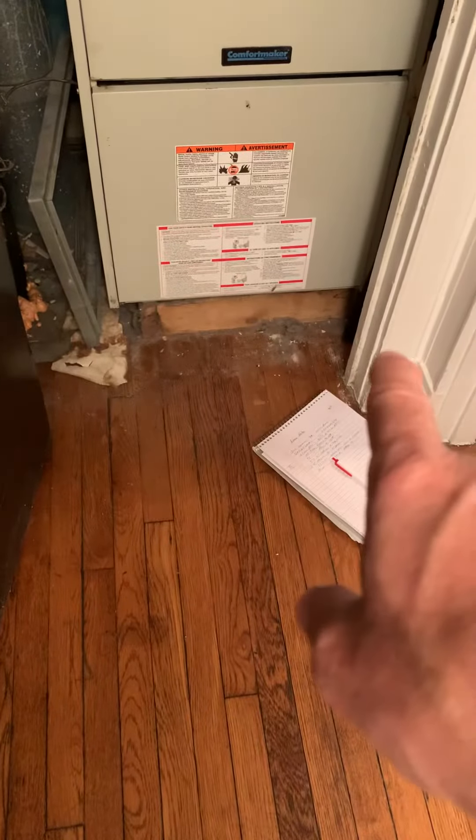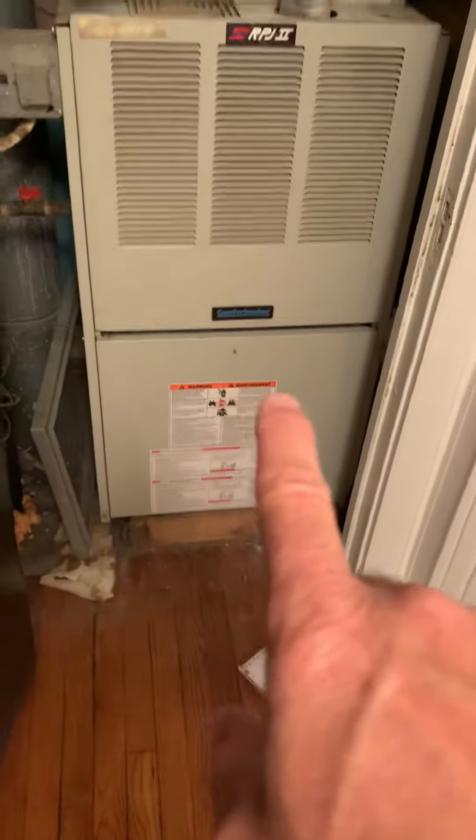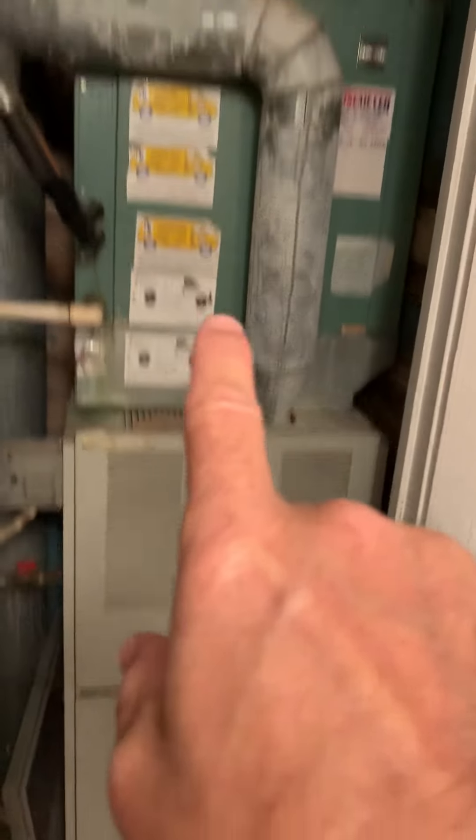Right now it's on a wooden base. We're going to get all this out, shop vac it out, and put a safety pan in there. We've got extensions of that, new furnace, and then a new coil, and then a new supply plenum in this area.